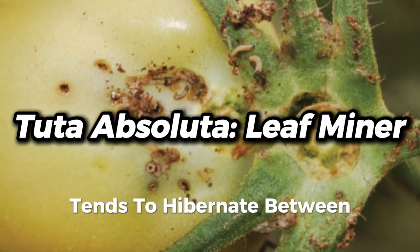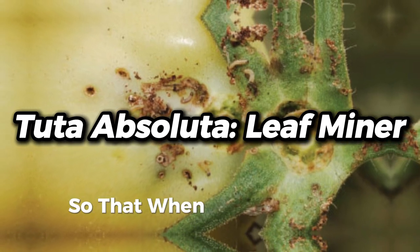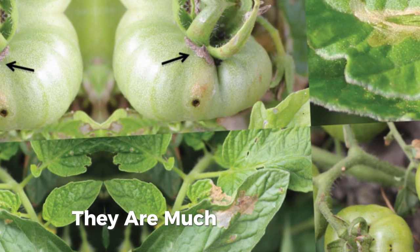It tends to hibernate between the layers of the leaves, so that when you apply the chemicals, they are much not effective.